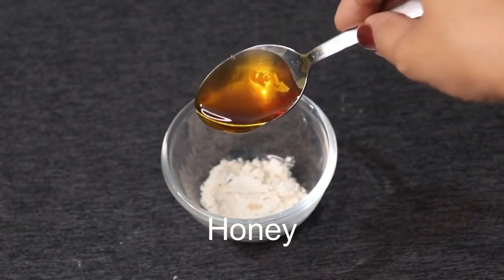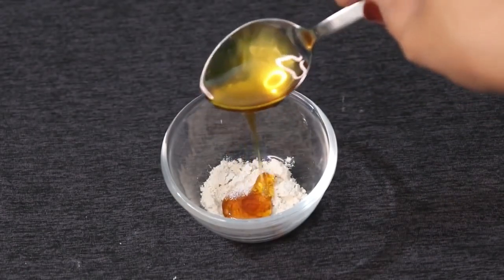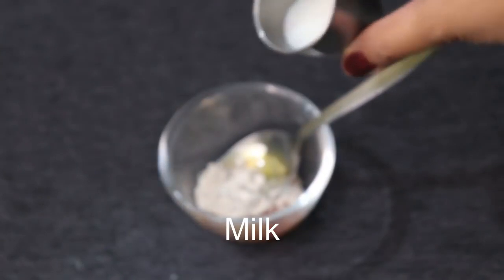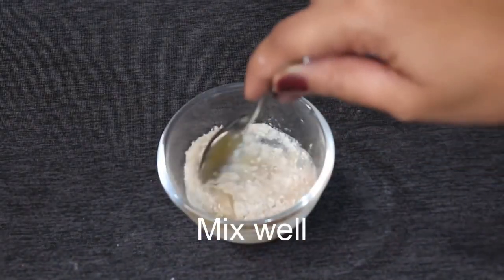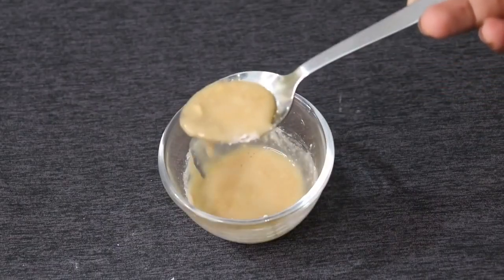The second step is to get a scrubber ready. I will take one cup of rice flour — or you can also take sugar — one cup of honey, and we are going to mix it with milk. Look, after scrubbing the skin, most of the skin is dry, so there is a lot of honey in this, and because of that your skin will be moisturized and glowing.